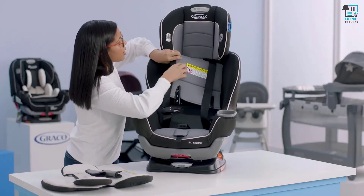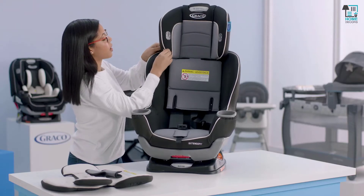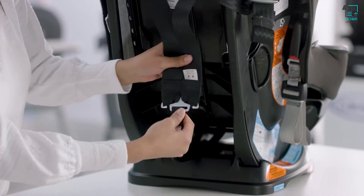Now you're just going to move your headrest, work it around your harness straps, and then you should be able to pull off the cover. I just like to give it a nice little tug to make sure it's on there.